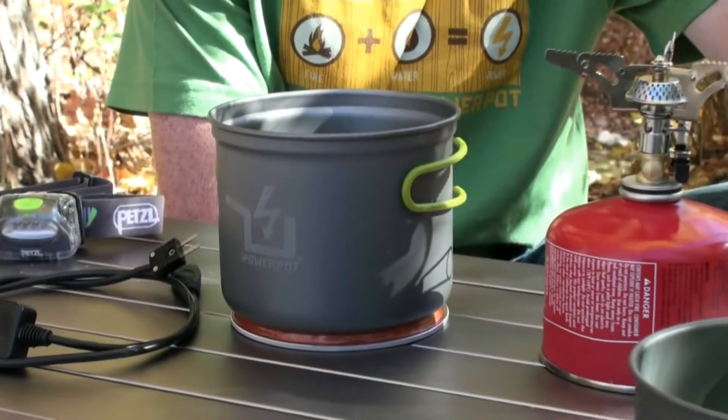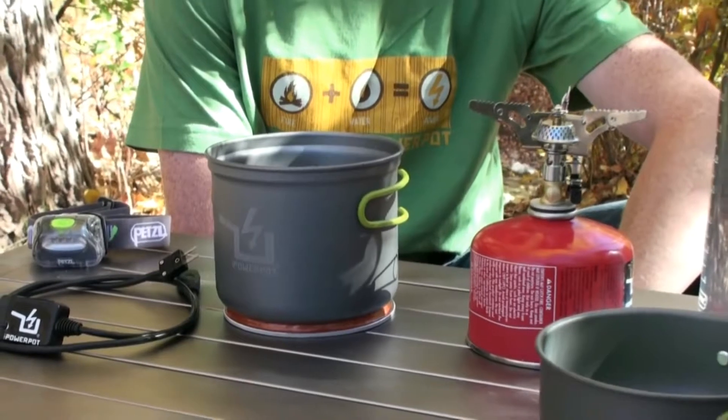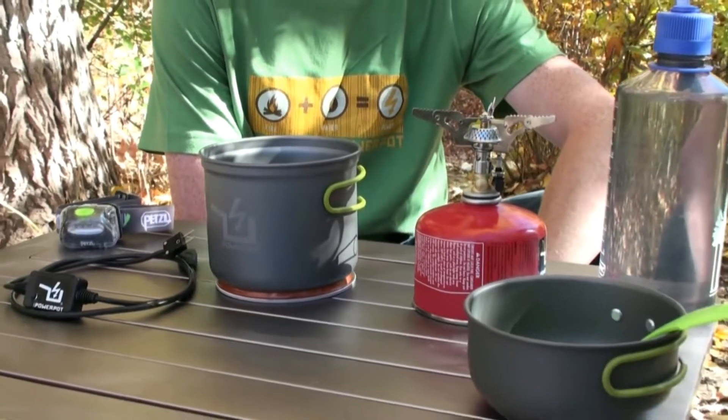The PowerPot will work on a number of heat sources, but for this demonstration, we are using a small backpacking stove.